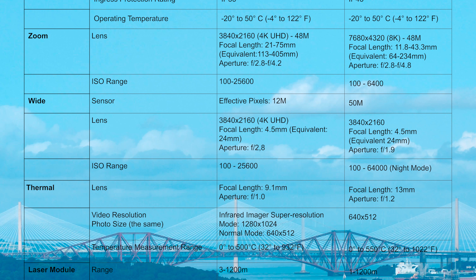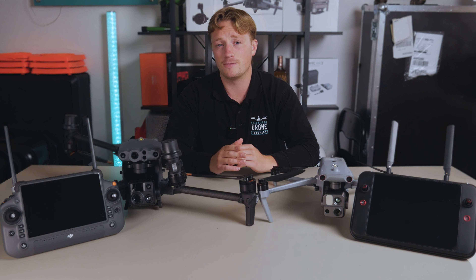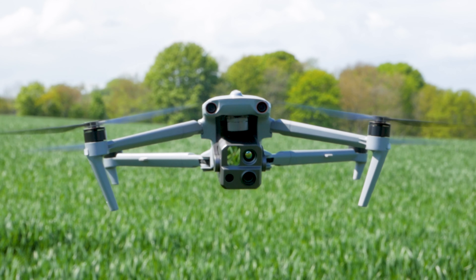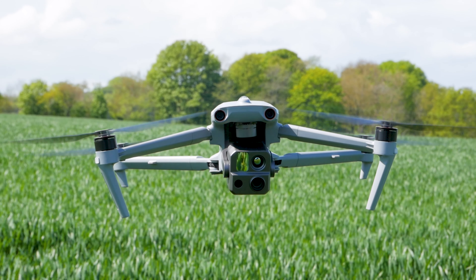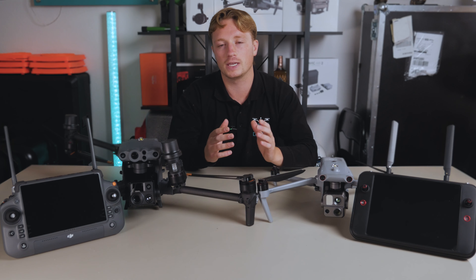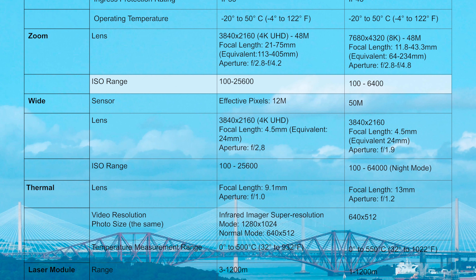I wouldn't take this too literally — the zoom lens is amazing but bear in mind it is a smaller sensor despite being 8K. Think of it like your phone being able to shoot 4K, but it's not going to be the same quality as a 4K DSLR. They have the same aperture capabilities, but the M30T has a much higher ISO capability, so it's going to provide crisper and less grainy footage in low light situations.